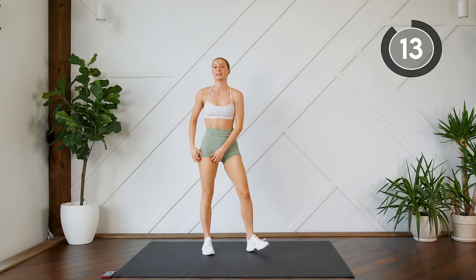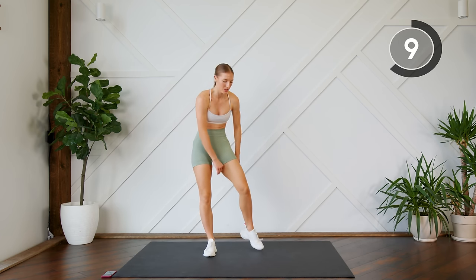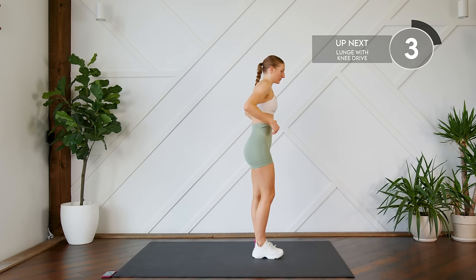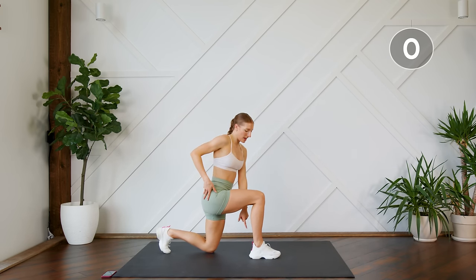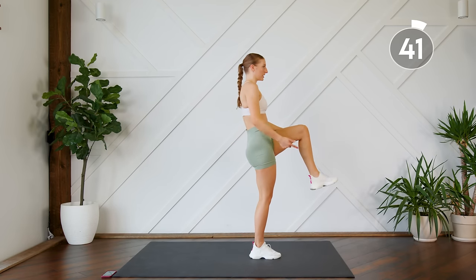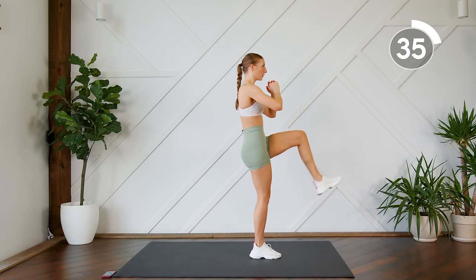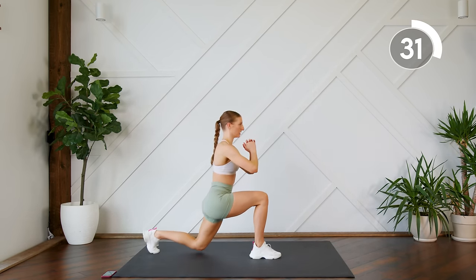Good work, standing up! Next up you're gonna do a reverse lunge with a knee drive. We're gonna do 45 seconds on one side and then 45 seconds on the other. Step back into the lunge, pressing through the glute and the supporting heel, coming up and squeezing the glute as the knee comes up. Don't forget about your core — keep it nice and tight, gaze looking forward.